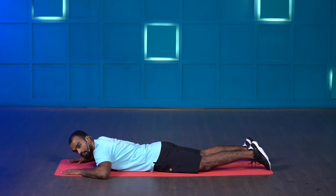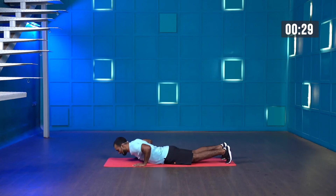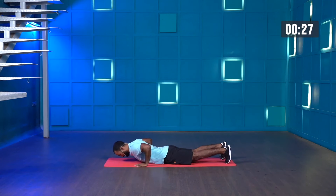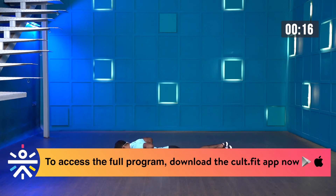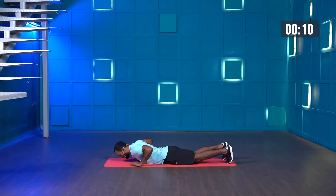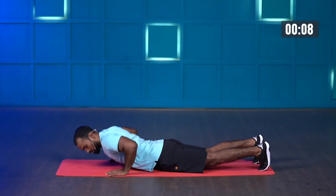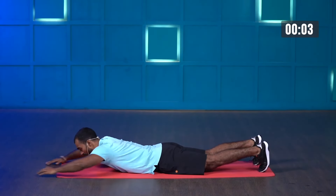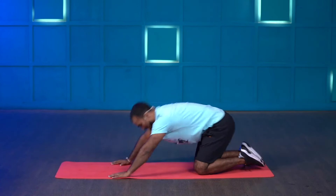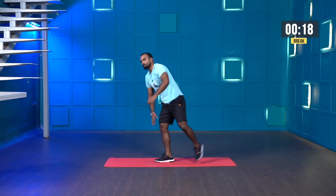Let's get ready — starting in three, two, one and start. Exhale whenever you're coming up. Contract your chest, keep your core muscles nice and tight. Last few more seconds, last one and stop. Amazing.